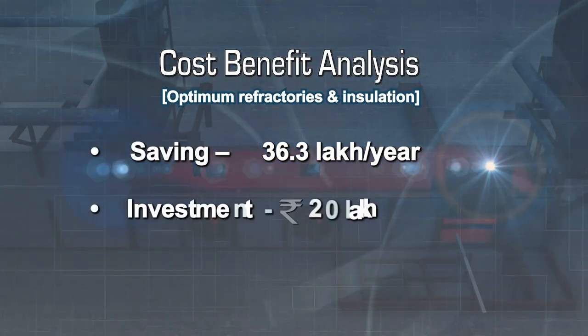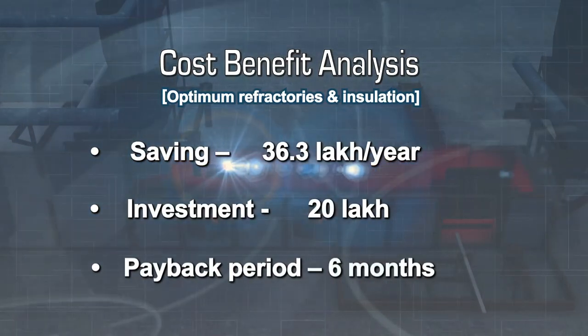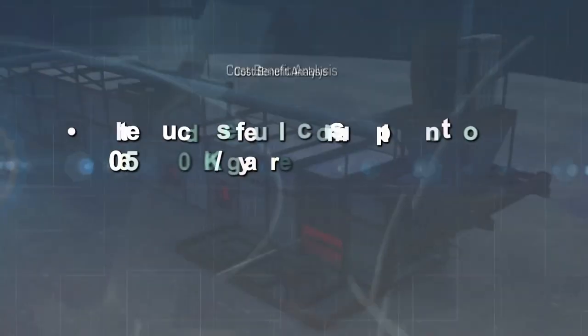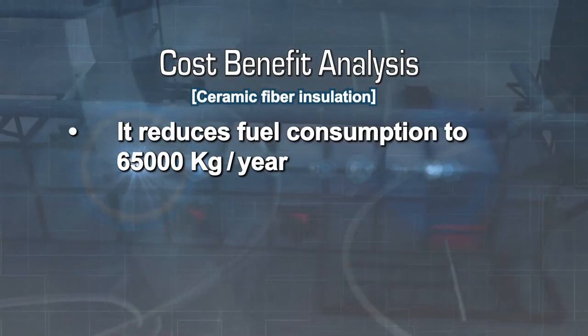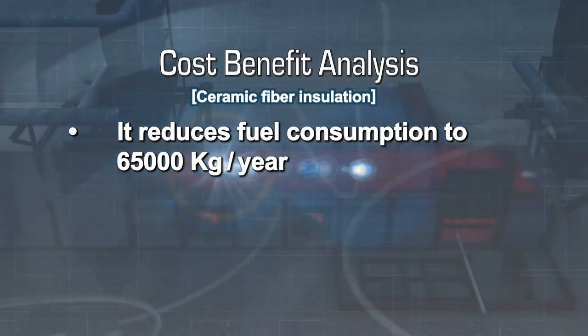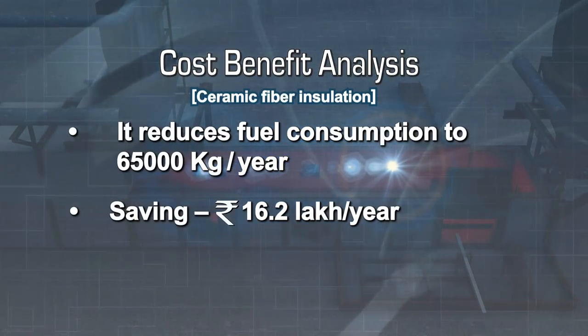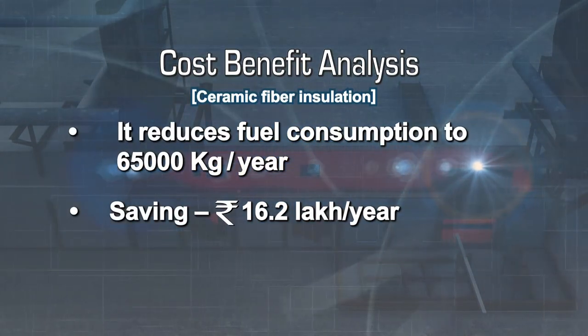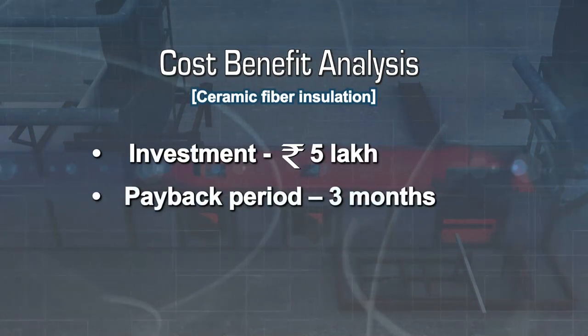The improvements require an investment of 20 lakh rupees and the payback period would be around 6 months. Similarly, ceramic fibre insulation will result in a reduction in fuel consumption of 65,000 litres per year, saving 16.2 lakh rupees per year. With an investment of 5 lakhs, the payback period will be 3 months.